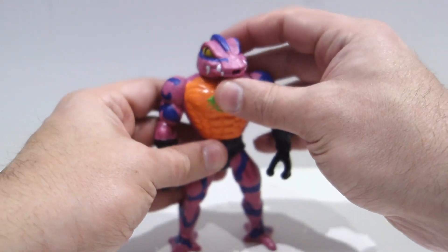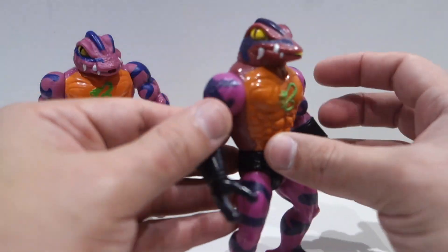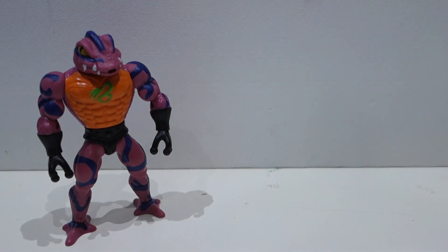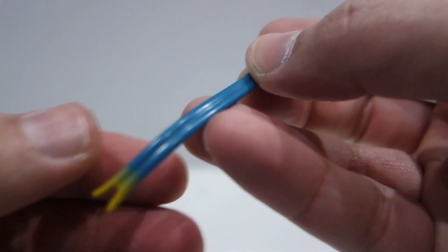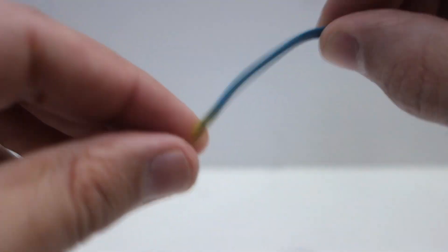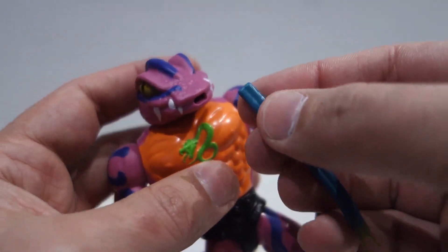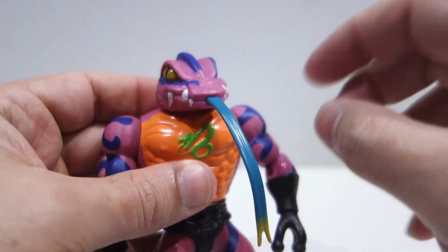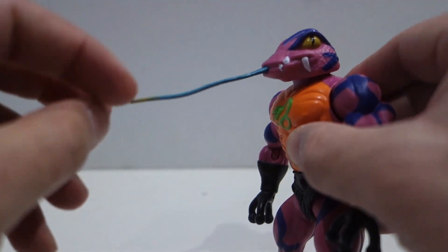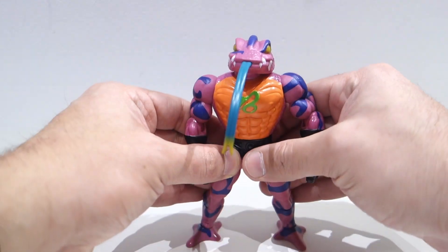Hay una pieza que le falta, ya que viene sin su Action Feature. Como sabéis, el Action Feature de ToonGlaser vintage tiene una ruedecita la cual hace que salga su lengua. Sin embargo, con Origins lo que han hecho es esta pieza de aquí, que es la lengua, en una goma. Sinceramente pensaba que esto iba a ser de un material mucho más brillante y mucho más maleable; es un poquillo durillo para mi gusto. Le podemos acoplar aquí en la boca, en esta posición, y si le das la vuelta parece que tiene la lengua hacia arriba.